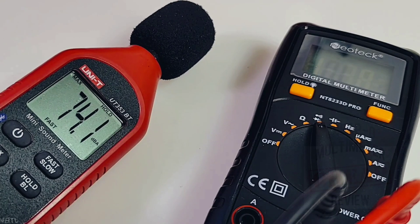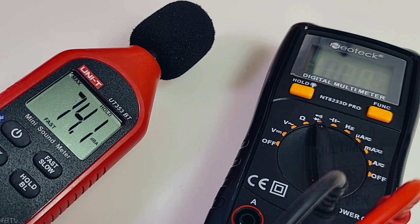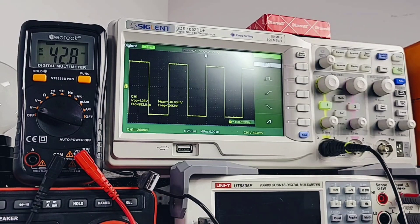74.1 decibels maximum output volume in continuity — that is pretty good. Sitting here with a one kilohertz square wave — one kilohertz coming up no problem for the Neotech. It's pushing out around 40 millivolts, coming up now with 42.8 millivolts. No worries down there in the low voltage arena.